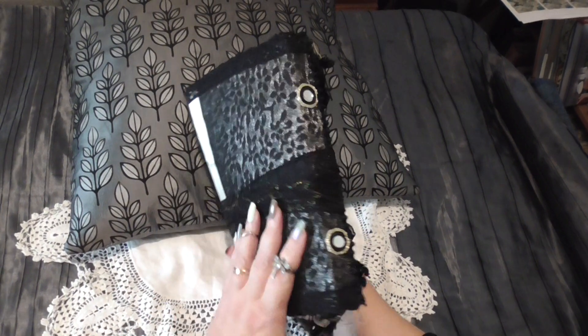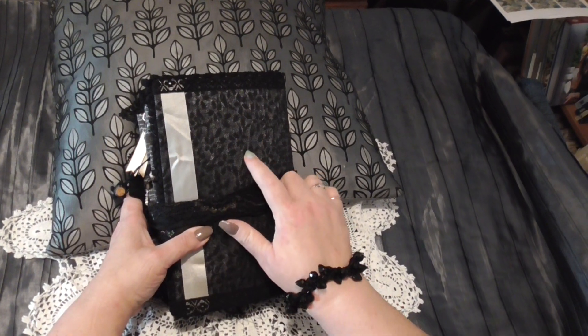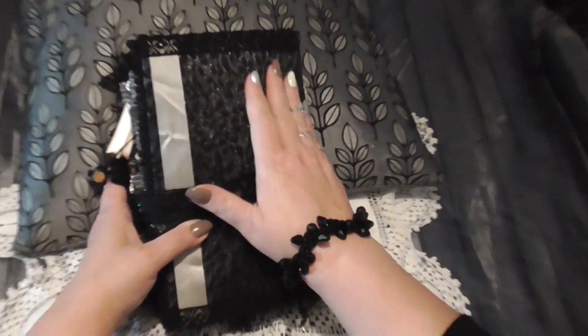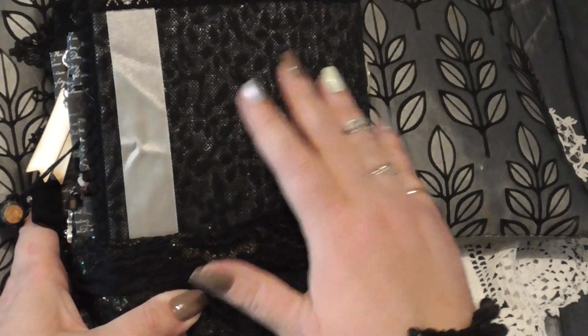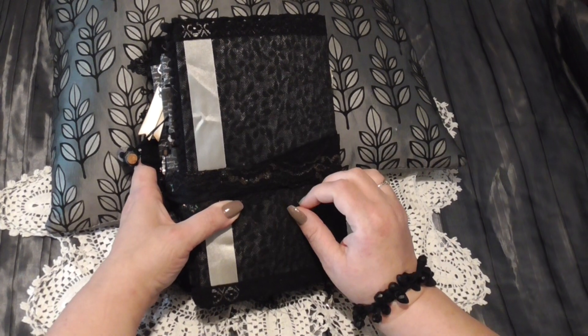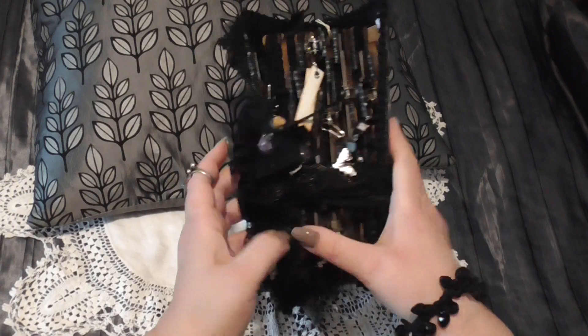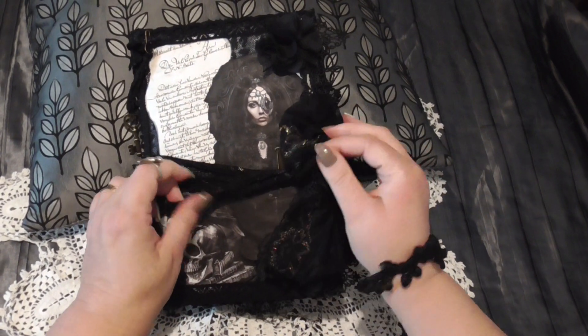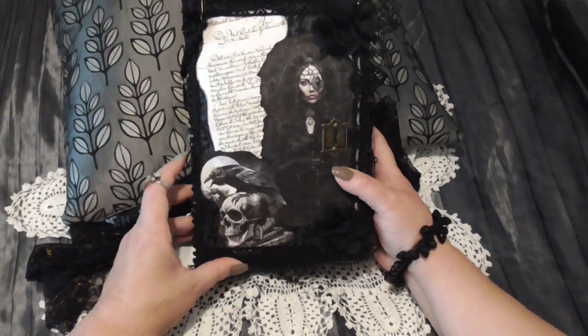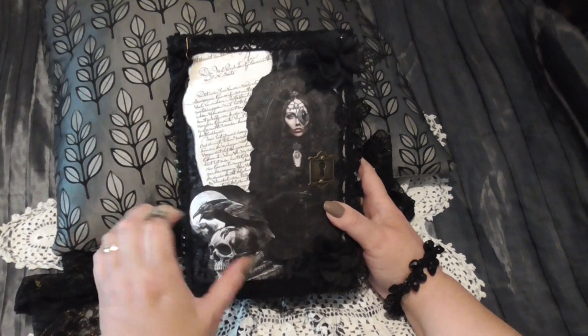I've kept the cover fairly plain. Starting with the back — it's been covered in a silver foil paper and then this beautiful almost velour flock fabric over the top, trimmed with beautiful silver lace, some silver ribbon, some black lace, and just held together with this lovely sparkly lacy ribbon. And on the front cover, this stunning witch. I've done this one a little bit more gothic than my usual style.